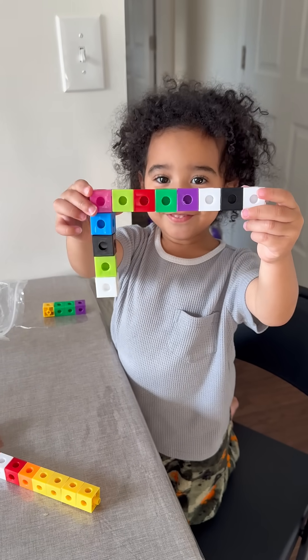$8.99 was definitely the affordable option for these blocks, so I'm keeping this in mind. Stay blessed and remember, Jesus loves you.